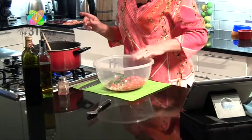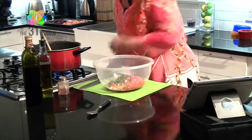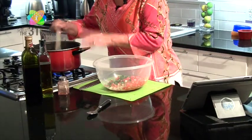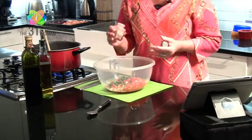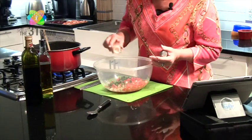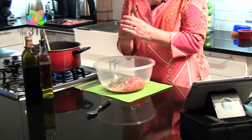That bacon jam we're making smells fabulous, so make sure you check that video out too. Now we're going to use my house seasoning blend, which is a blend of onion powder, garlic powder, salt, and pepper. You can get that recipe on my website.